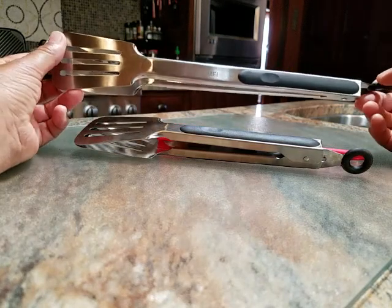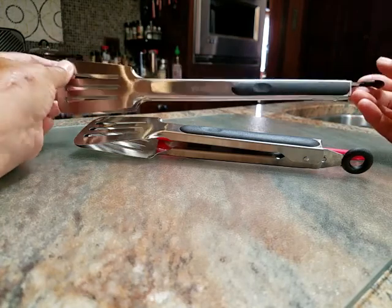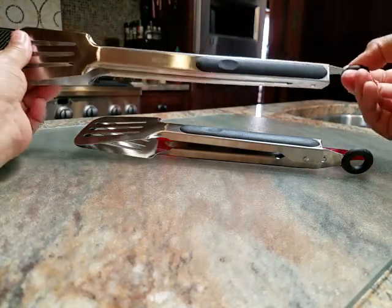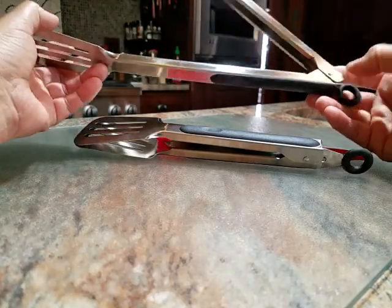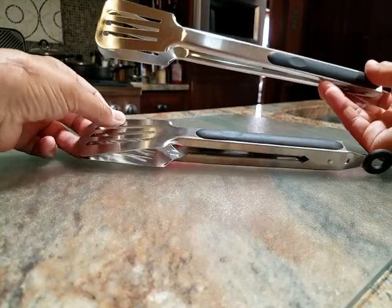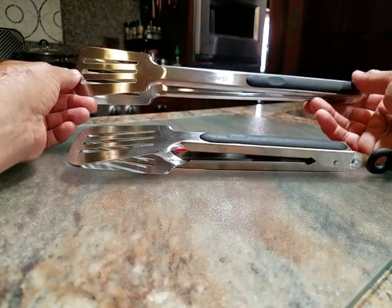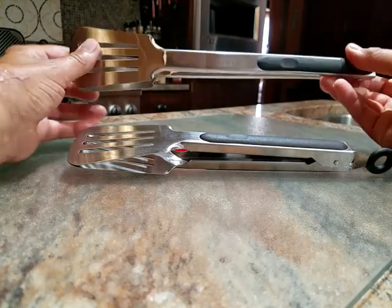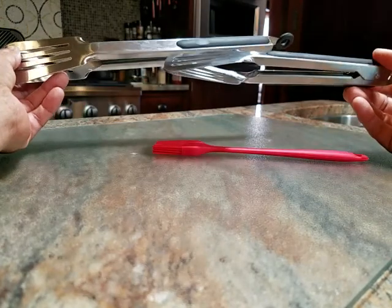This is a decent set of barbecue tongs. They lock in position — push this end and they're open to use. They're metal completely, which is great for using on the grill and barbecue outside, and they come in two different sizes, whatever you need at the time.